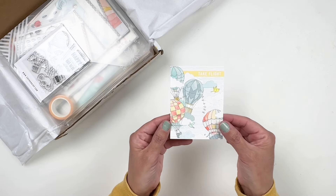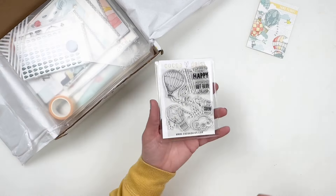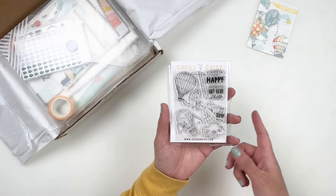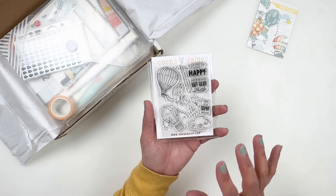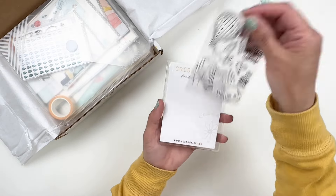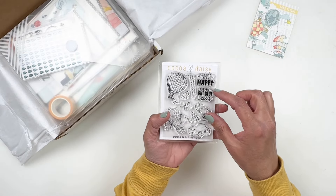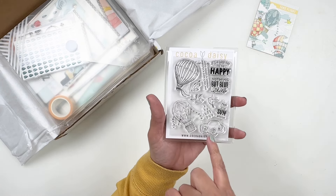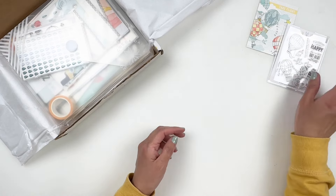So this is called the Take Flight collection. That's my three by four card that came with the kit. Let's take a look at the three by four stamp set. You can buy the stamp set separately, or if you get the modern memory kit, you would get the stamp set with that — it's basically the card kit. There are some air balloons, and you have 'It's a Good Day to be Happy,' 'Nothing but Blue Skies,' 'Feel the Sunshine.' I'm in love with that cloud — I can't wait to use it in my daily journal.